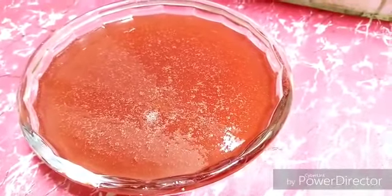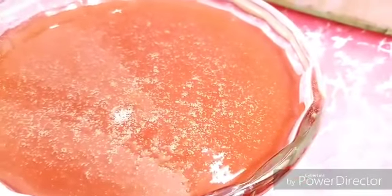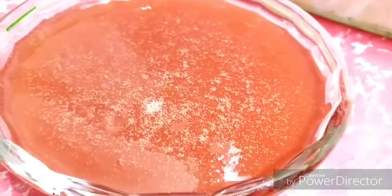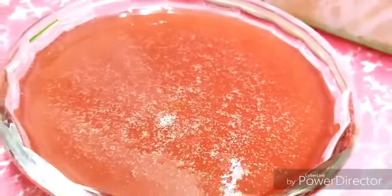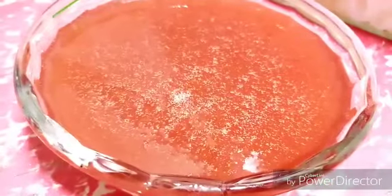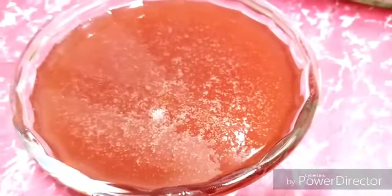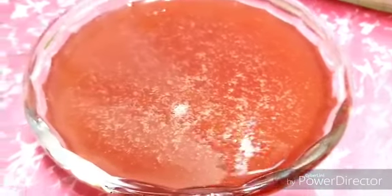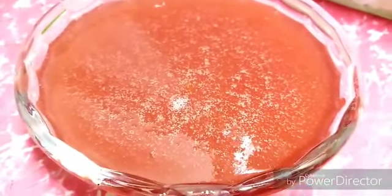I transferred the jam into the serving bowl. It is still very hot and I want to save time so I transfer it hot. It should cool down and thicken to a very nice consistency. If you feel it needs to be thicker, you can use agar agar, but I didn't use any additive or chemical. I use only the original pulp, sugar and water. It is very tasty — beautiful color, very nice and very useful for health. Please like and subscribe to my channel.